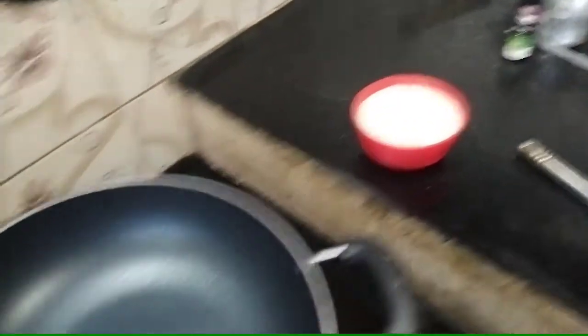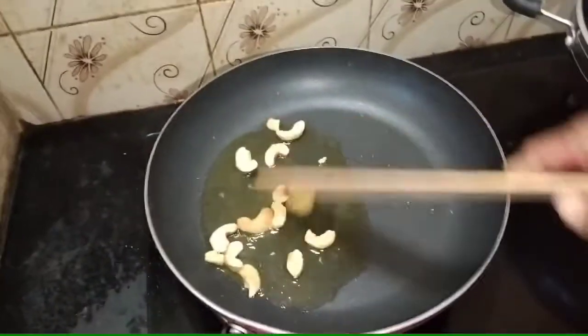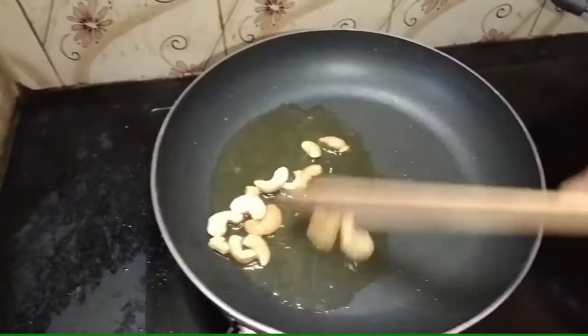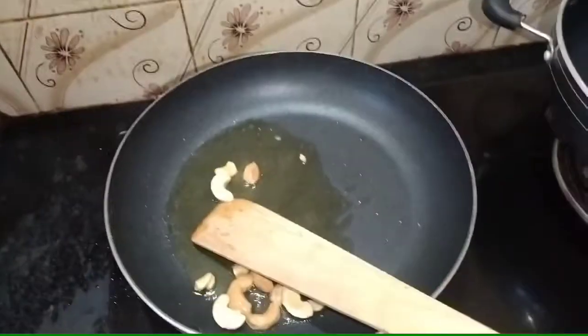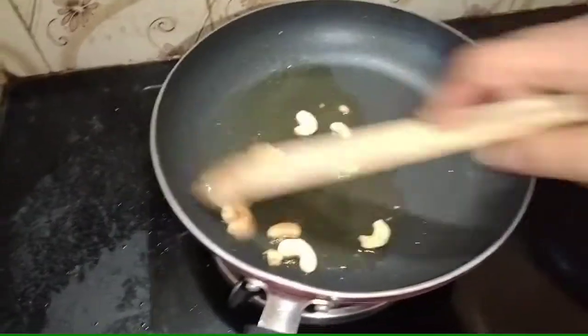Now we are going to make a plate of the pot. We will add a plate of the pot and get started.